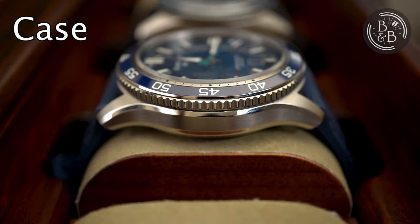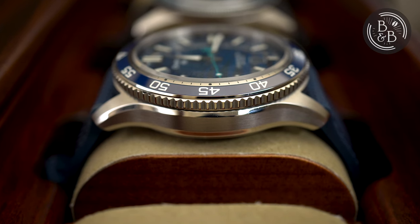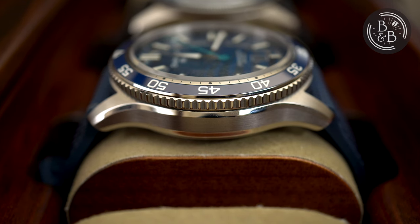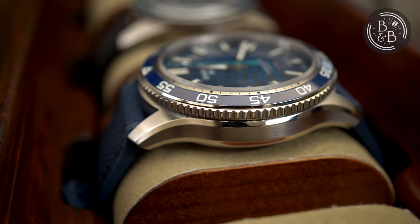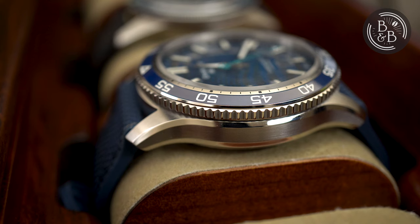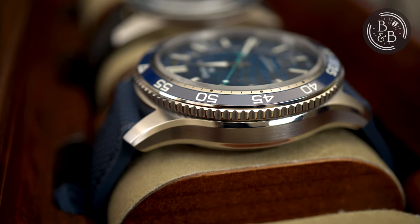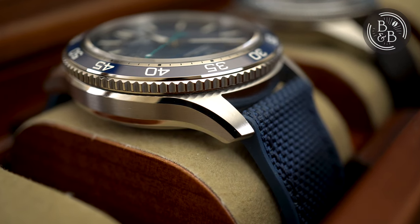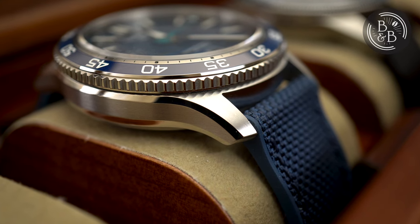I measured the case to be 41.75mm in diameter, 48.75mm from lug to lug, and 14.25mm tall. Christopher Ward makes some of the best finished cases in this price category, and even compared to a lot of mid-tier Swiss luxury brands that cost two to three times more. In a recent interview, Mike Franz said that Christopher Ward uses the same case supplier as Tudor, so that probably explains a lot of this.